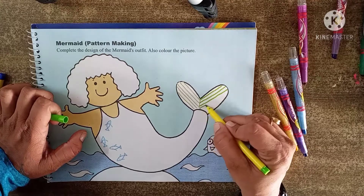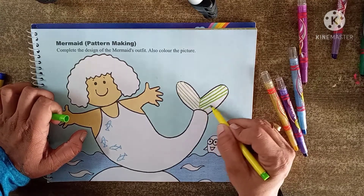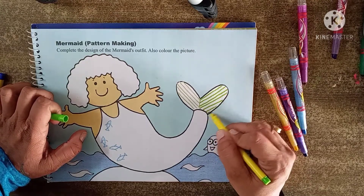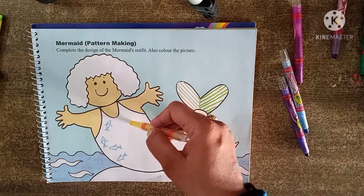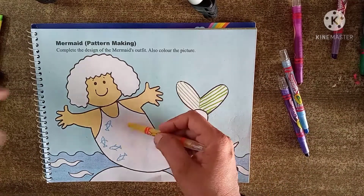No other thing we have to do at the end. Here we complete our thing. Now here I am going to start doing yellow color. You also do it, everyone — come on with me.